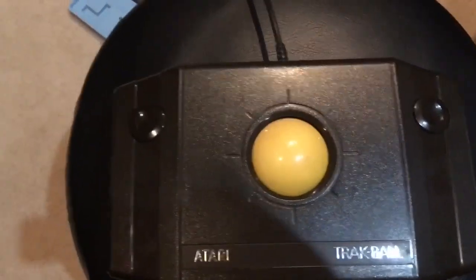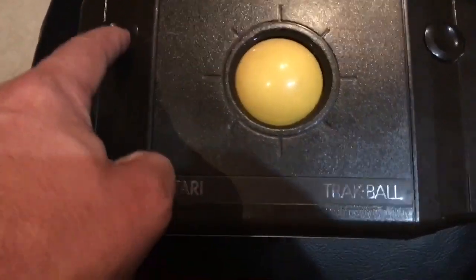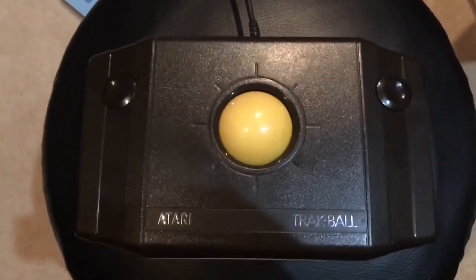Anyway, that was my video on the Atari Trackball. Hopefully I'll get it so I can fire these buttons a little more accurately and have a little more fun with this. But until next time, I will talk to you later. Take care.